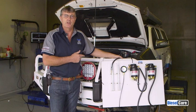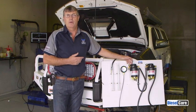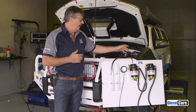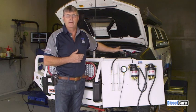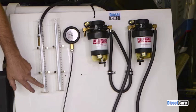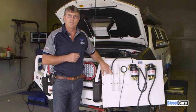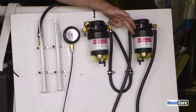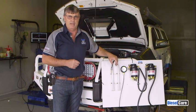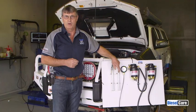We're about to show you that that's not the case. I have set up here a couple of filters and we're going to do some dyno testing. The first dyno test will be run solely through the original filter on the vehicle and we will check the return flow. Then we'll stop the vehicle and connect up this filter — the original filter plus the two micron filter — and run exactly the same test again, checking the return flow as well.